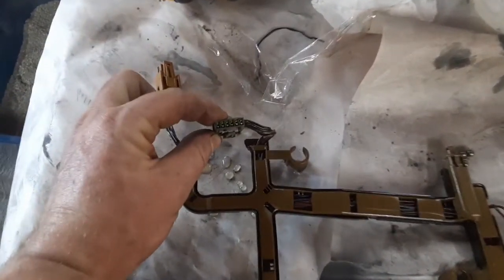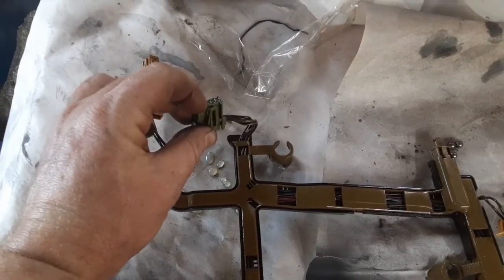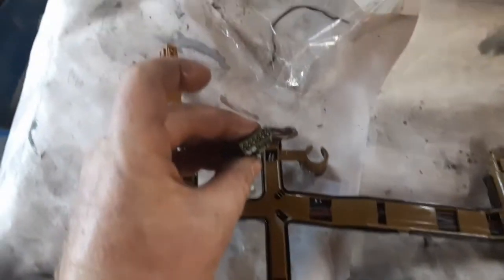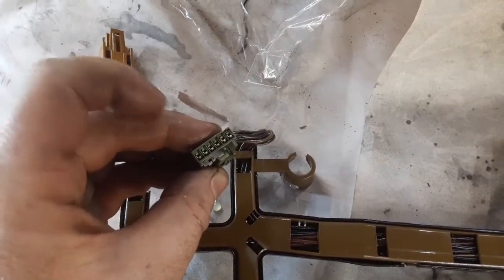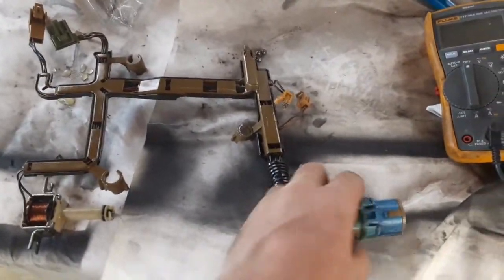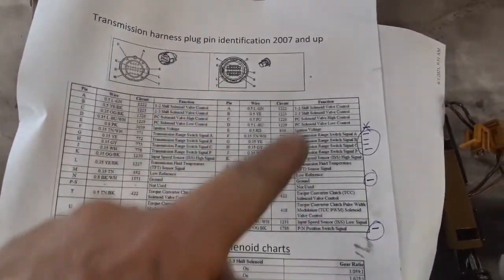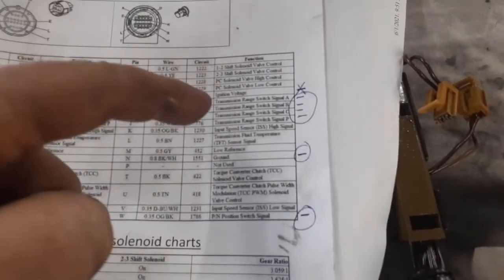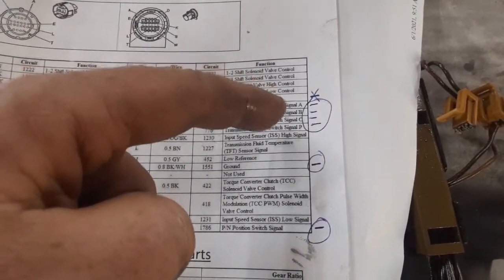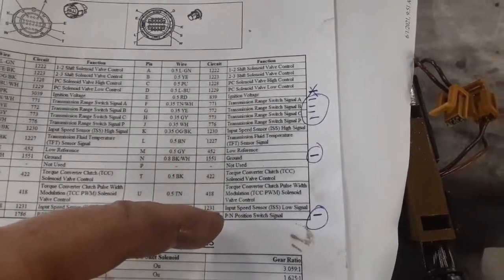This plug here is for the internal neutral safety switch — this is the one I need to copy and rewire to the outside. It has six pins. I've already put a meter on these and checked which pins they're going to, and compared it to a chart which gives you the pin numbers and what they're supposed to be. For my six pins it's A, B, C, P, ground, and park neutral position — those are the six I need to splice into.